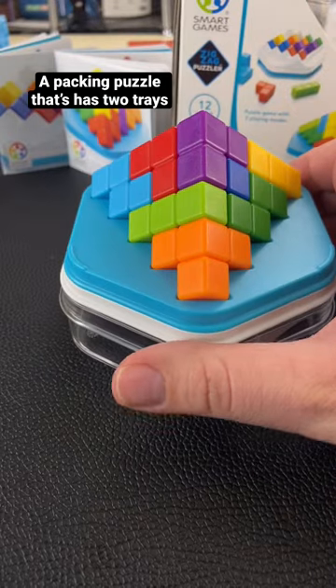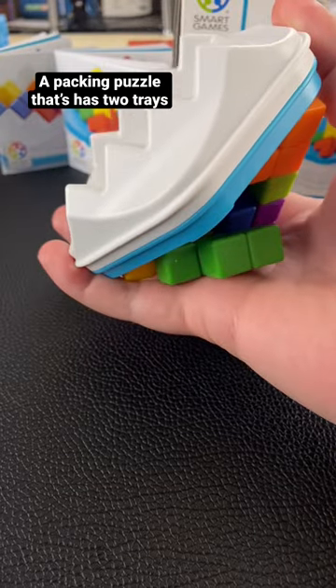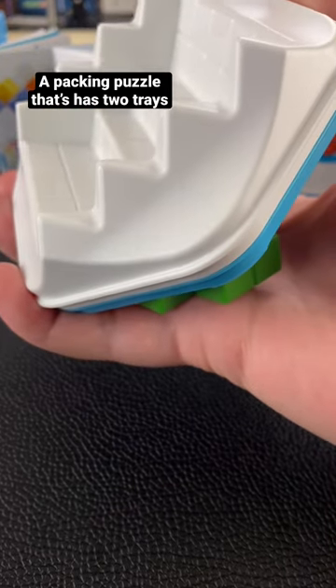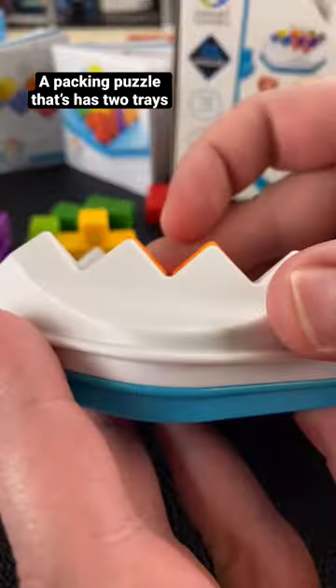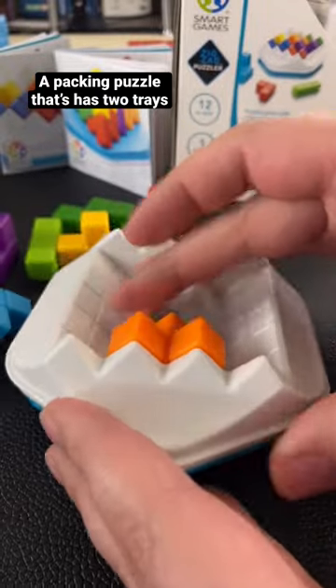On one side you have a 3D puzzle, and then if you flip over the tray you have a flat packing zigzag puzzle where you can't have any of the pieces sticking outside the zigzag frame. You want to be able to see it on its side and not see anything sticking out above it.